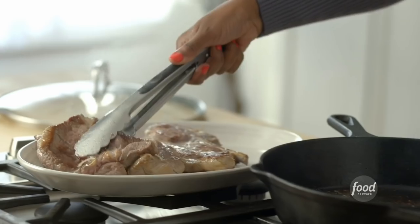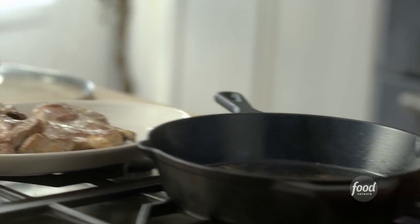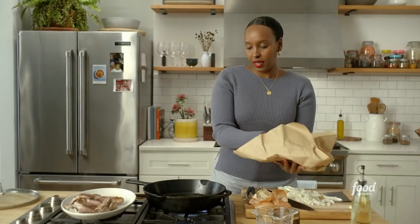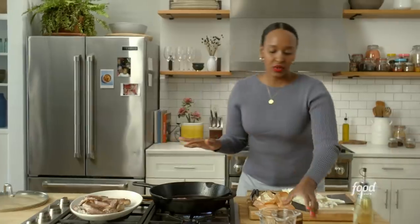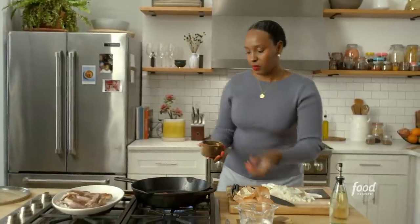I'm going to brown our last piece of lamb and then we'll move on to cooking all of our aromatics in the same pan. You don't need to use a different skillet — this is more than fine.